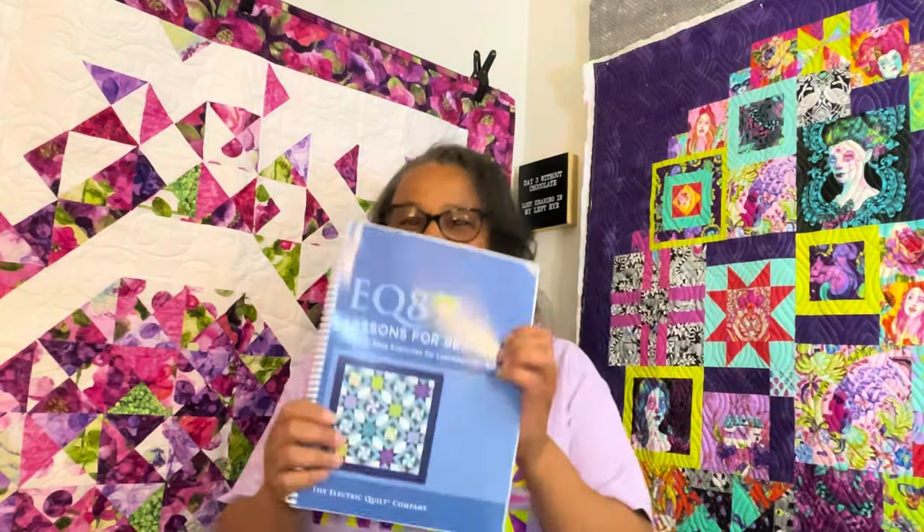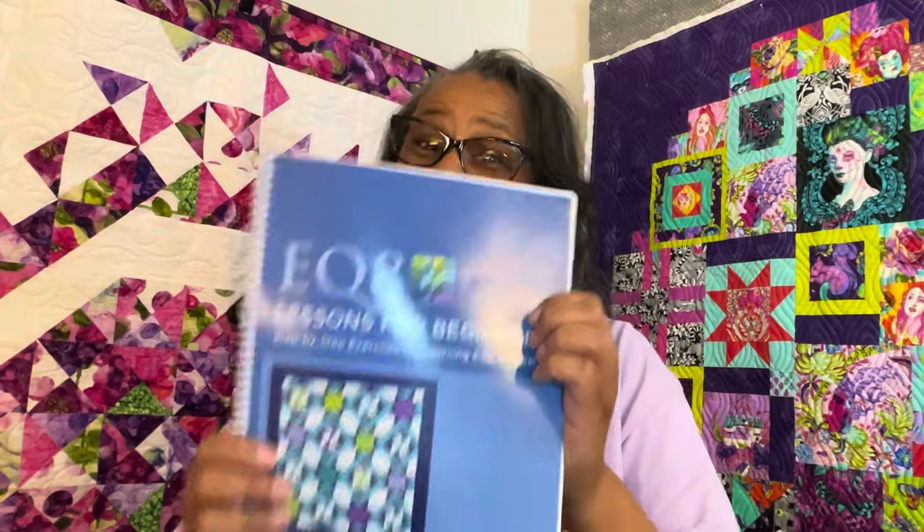I have gotten EQ8 and I have had some fun, y'all — really had some fun playing with this. So let me just show you kind of what happened.